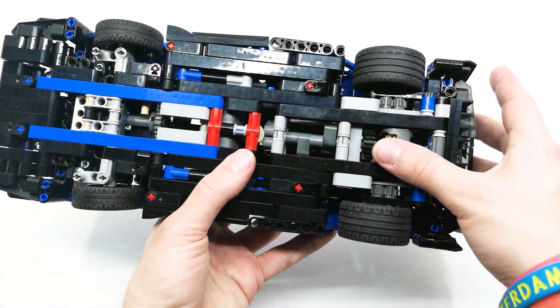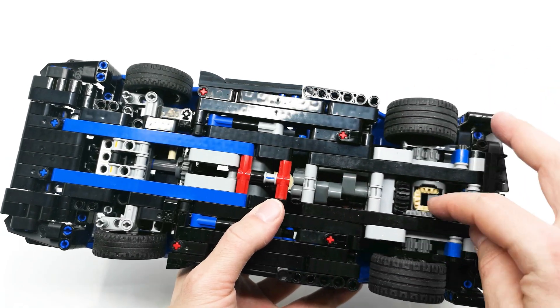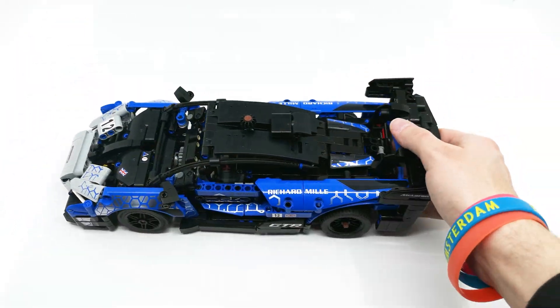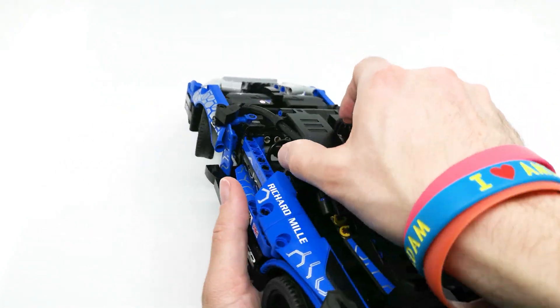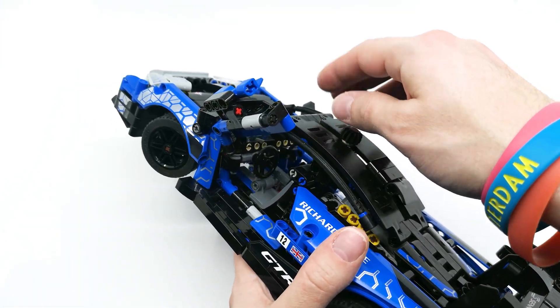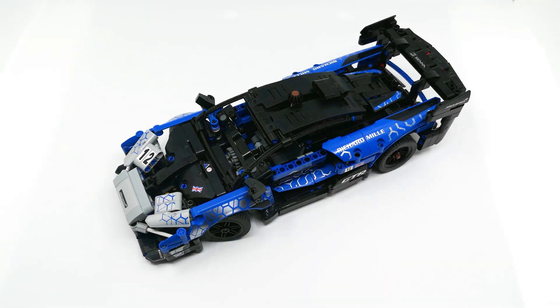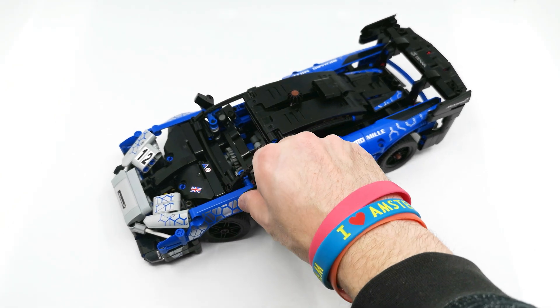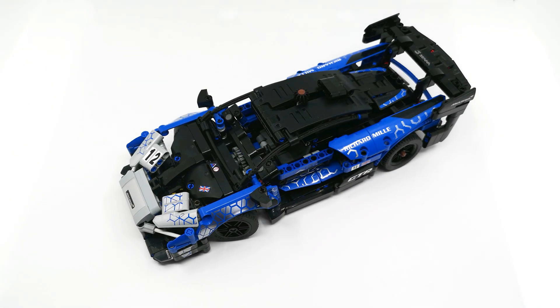And here we go! We have proper rear wheel drive with a differential, and we have steering with a working steering wheel. I hope you enjoy this mod and I hope this will bring more fun to your model. Thank you very much for watching and have fun with the now improved version of the model. Goodbye!